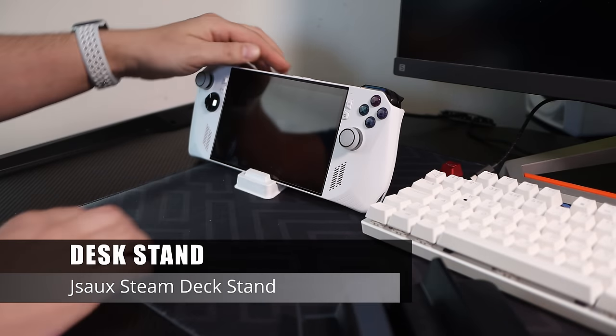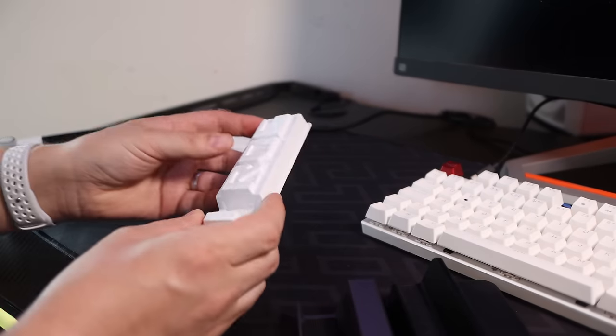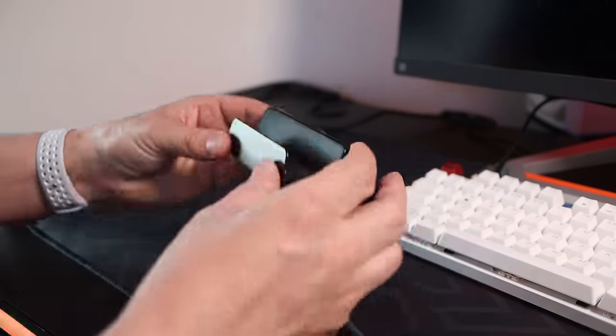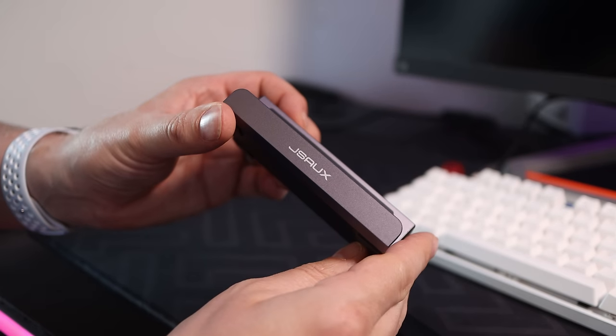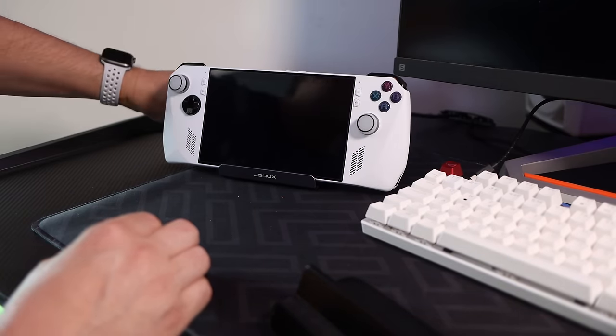If you're using the official charging dock and want the Ally stood up on your desk, ROG includes a cardboard piece, but for something more durable there are a few options. First is a cheap Amazon plastic stand made for the Steam Deck — it works fine. There's also a more robust one from J-Socks, though I don't really like the large logo on the front and will probably cover it up.